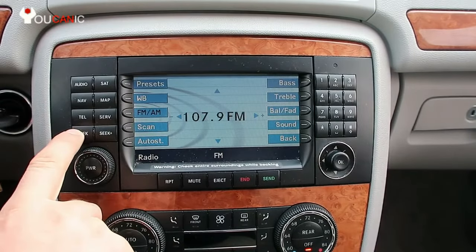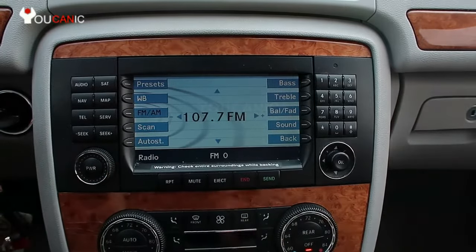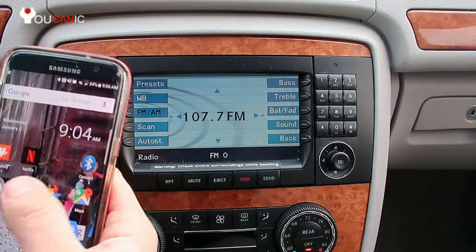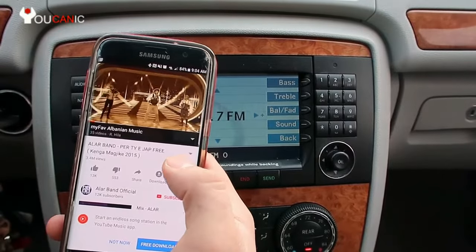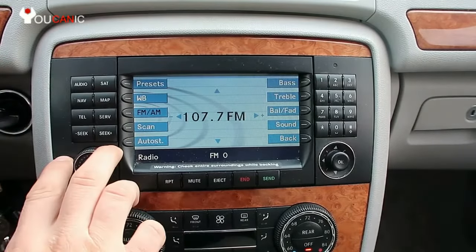Our transmitter is at 107.7, so we need to change the radio frequency to 107.7. Now the radio is receiving a signal from our FM transmitter, which has also been paired with our phone. Open your favorite music player on your phone and you should be able to hear it through the car speakers.